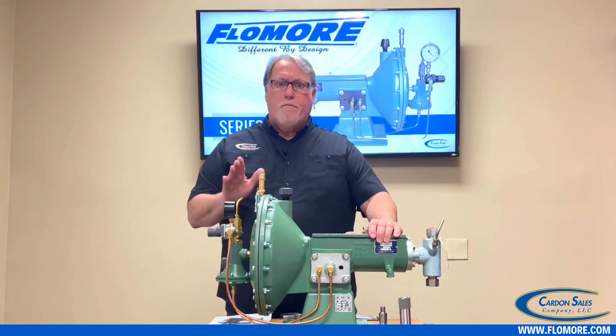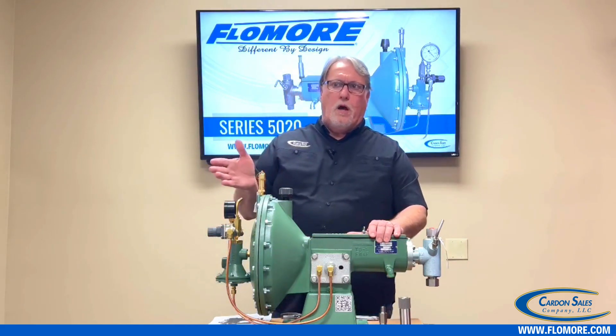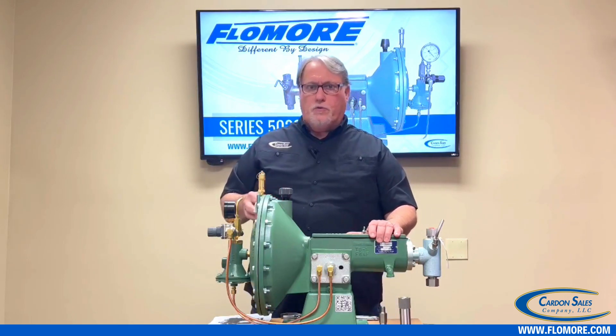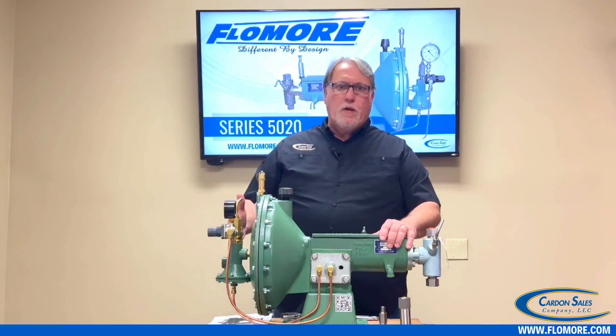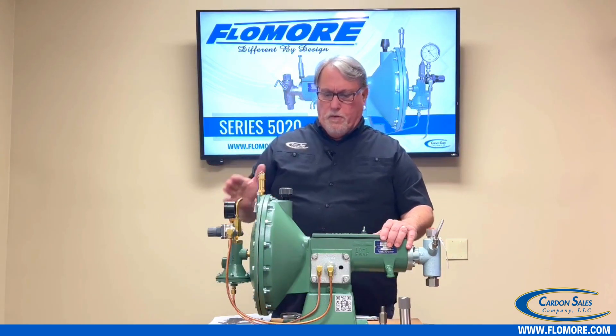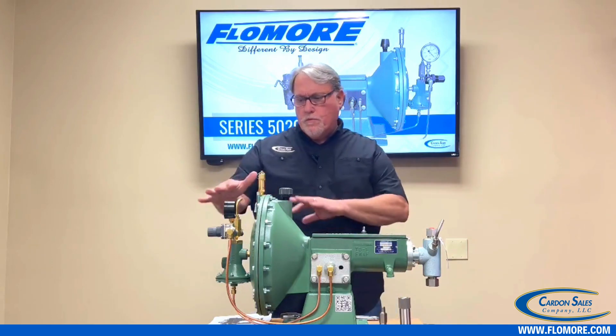If you have more than 50 pounds of supply, this relief valve is set at 50 psi to protect the diaphragm and the housing. So 50 psi is the maximum inlet supply pressure to run this pump.